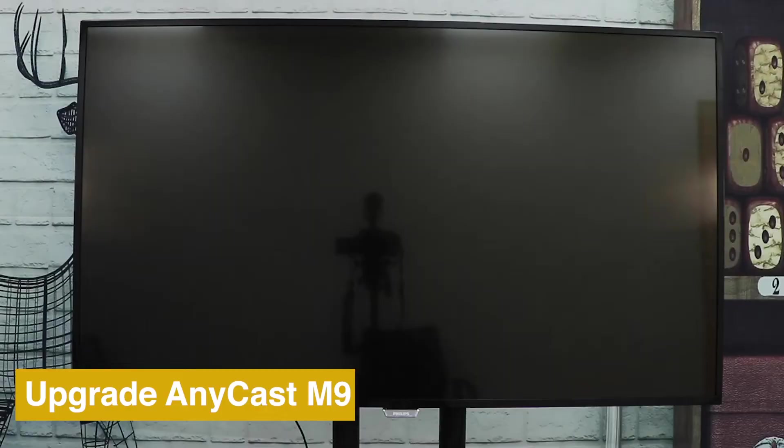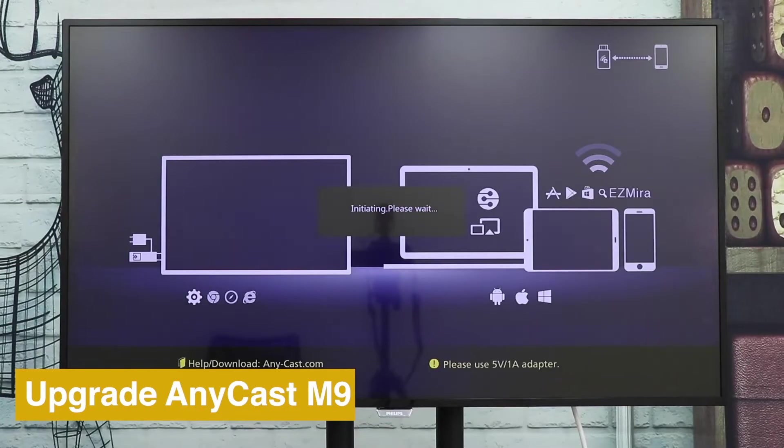To keep your Anycast up-to-date, go to Settings and choose Upgrade.